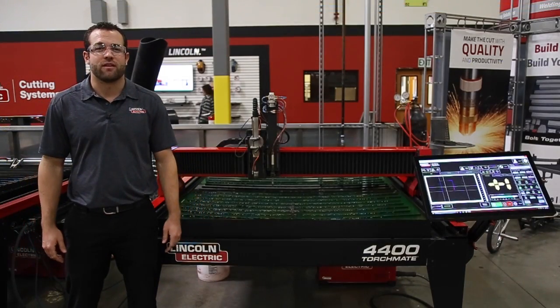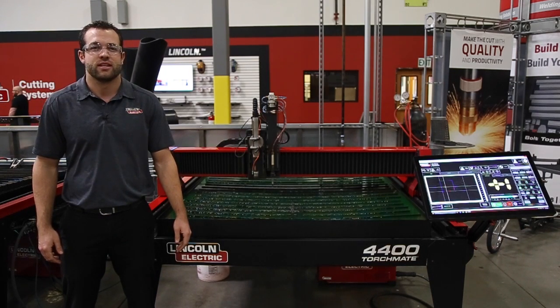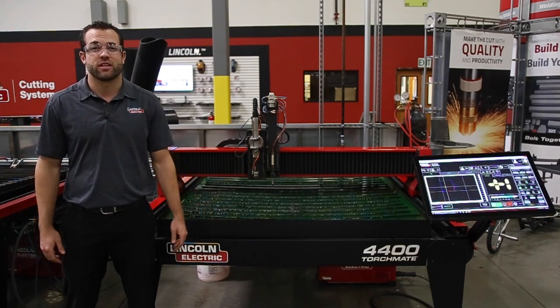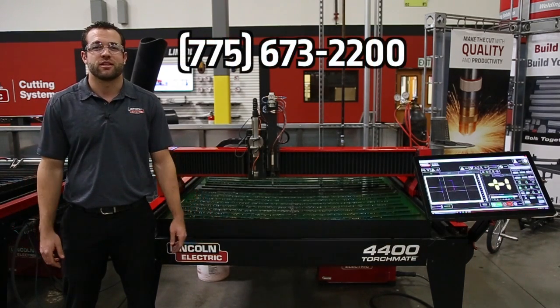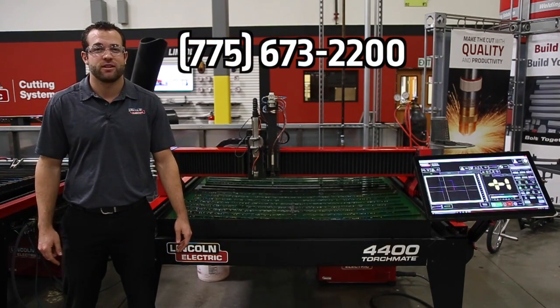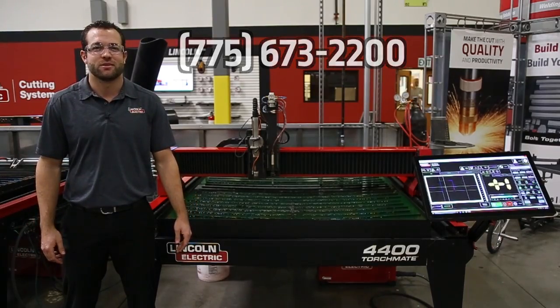This piece of equipment offers an unparalleled set of skills that students can take into a multitude of industries and job markets. And with the help of our virtual support and curriculum, you'll be teaching this course in no time. Call today to find out just how quickly you can start implementing this piece of equipment into your classroom by calling us at 775-673-2200.